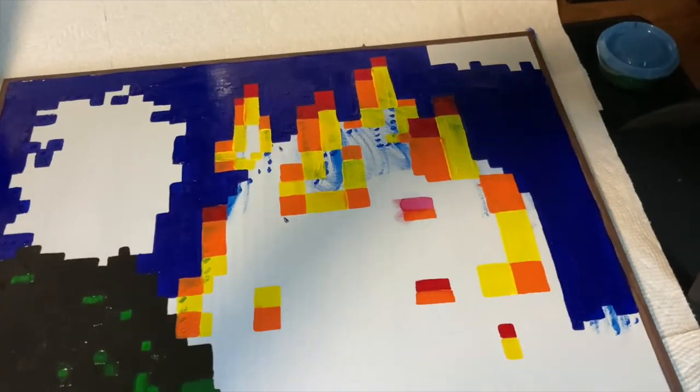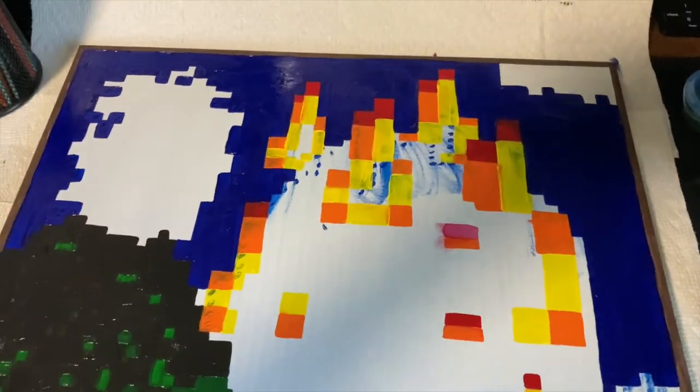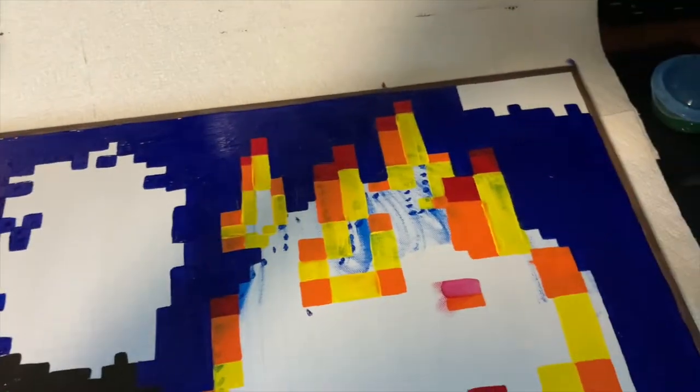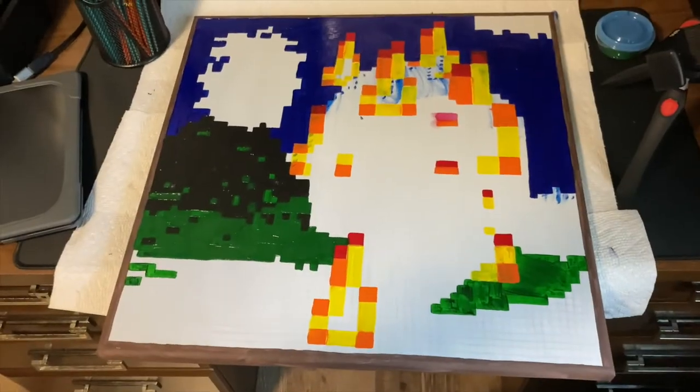The first coat of red, orange, and yellow is finished. I am having a lot of trouble focusing on this, so it's looking, yeah, not great. I added another coat of the dark blue, so that looks a lot better, and I added another coat of the green, so this is where we're at so far.